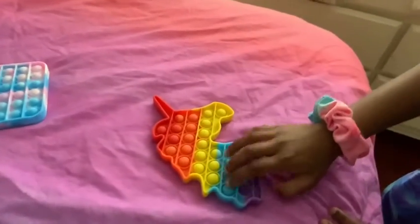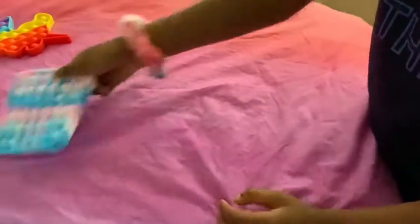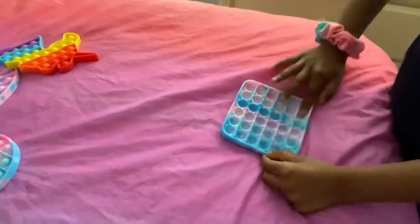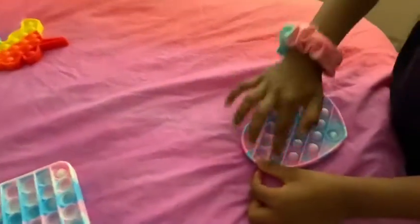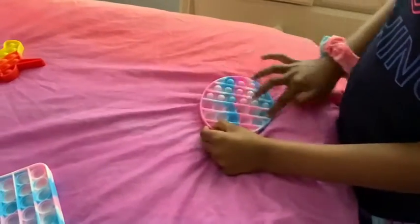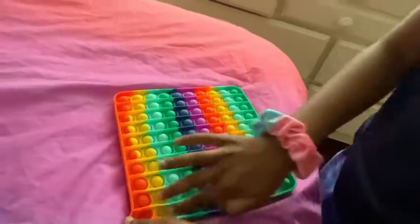Next up, puppets. Here we go. Next up, Small Mini Puppet, and next up, 100 Puppet.